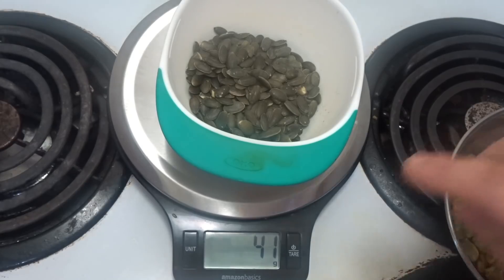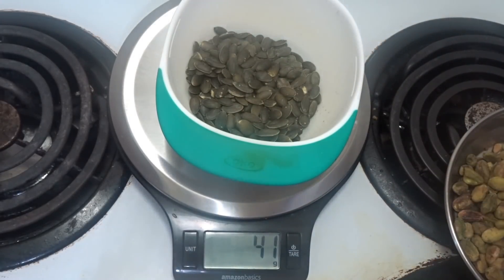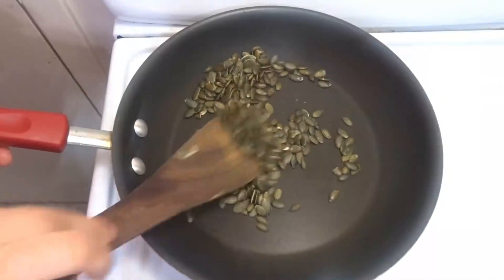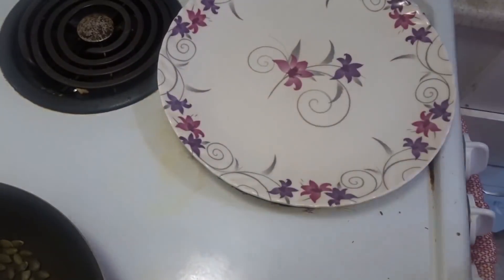Sunflower seeds and pine nuts have antioxidants and good fats. If you want to eat healthy for weight gain, you can use this every day. You can use 2 teaspoons daily.